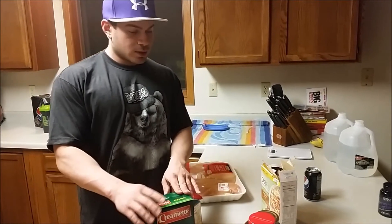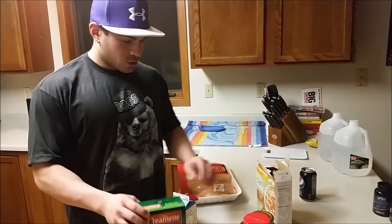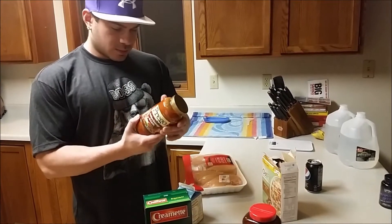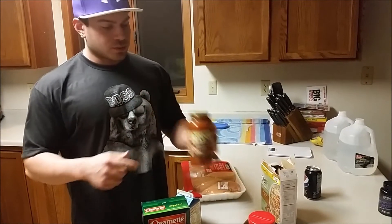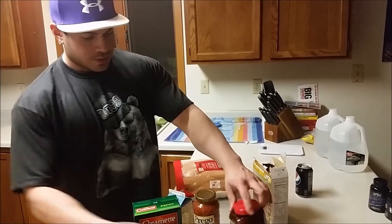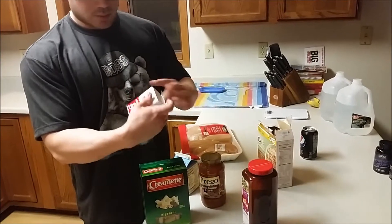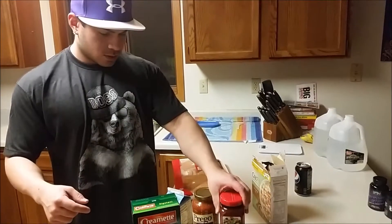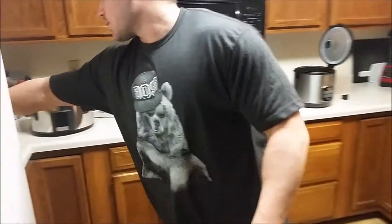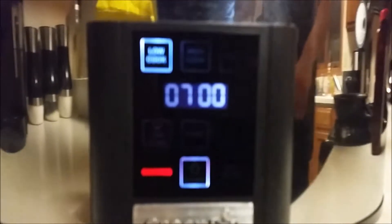I'm gonna cook some pasta — nothing special — and put a little bit of sauce on there, probably a few servings. For flavor I'll put some garlic in there, some black pepper, and some taco seasoning. We've also got some rice going.